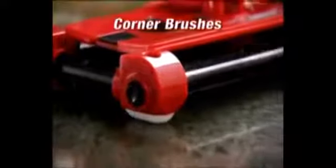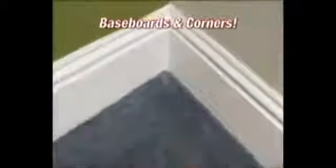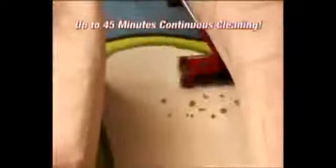It even picks up in grout lines, and the brushes tackle messes along long baseboards and into corners so nothing is left behind. With its snap-and-go rechargeable battery, you get 45 minutes of continuous cleaning power and you'll never have to worry about cords.